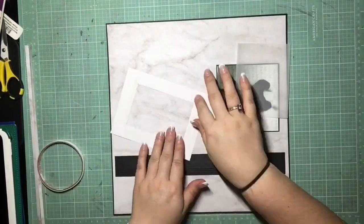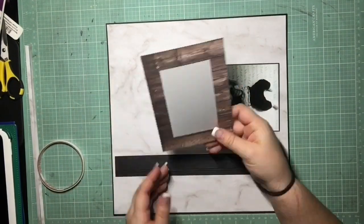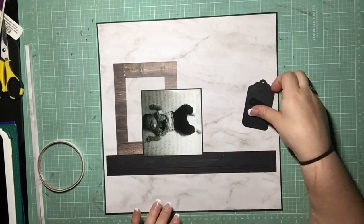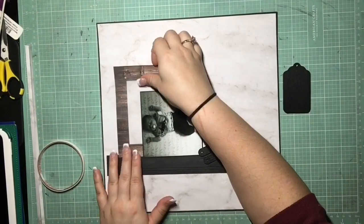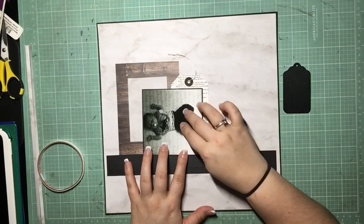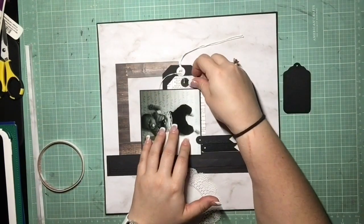I put the inspiration photo aside, which was really hard — I wanted to keep looking at it and make it look just like the photo. But I just tried to remember what I liked about it and pull it into my page, which I really like how it ends up turning out. You just saw me back that frame in some vellum, just so it gave a little bit more interest in a subtle way. Now I'm just trying to figure out how I can layer up a few things to make it look interesting.